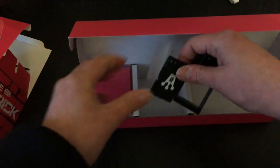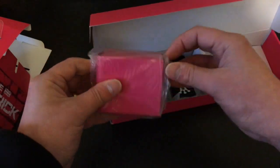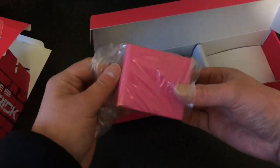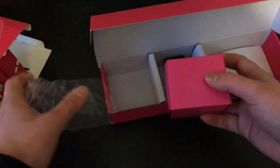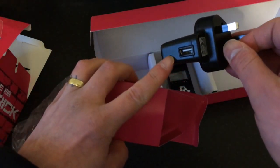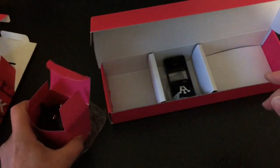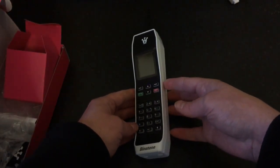In the box we've got a charging wire - it's a little micro USB connection - obviously instructions on how to use the phone. This is the battery, there's a little cradle for it in here. There's also the USB plug connection for your lead. So there we go, that's what's in the box.